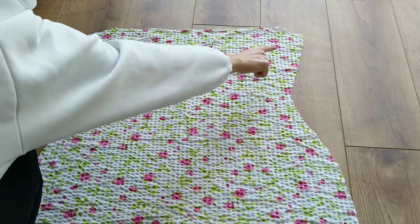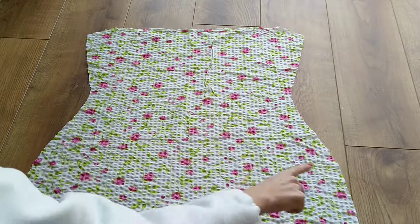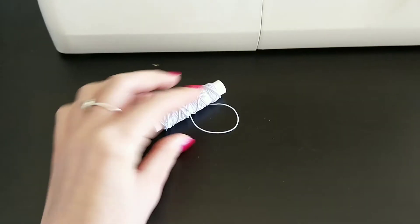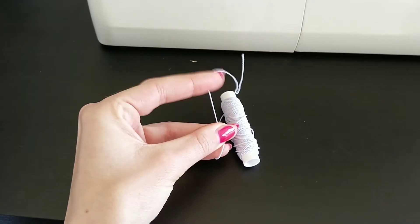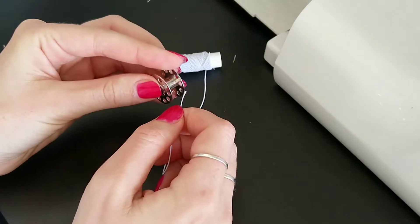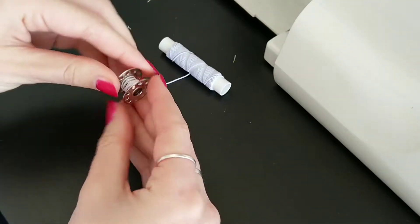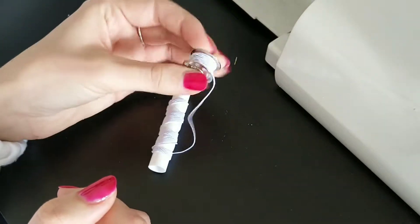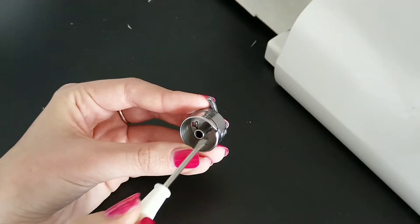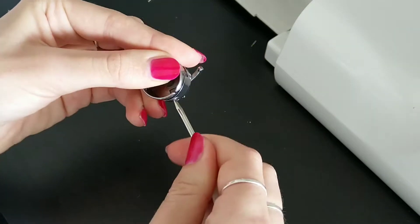And now the shirring begins. I want to shirr the whole dress and therefore have to shirr both pieces entirely. To shirr the fabric you need elastic thread like this one. This elastic thread has to be wound onto the bobbin by hand without stretching it — this is absolutely crucial as otherwise it won't elasticate the fabric. I'm also loosening my bobbin casing to make sure the elastic isn't really tight when sewing it onto the fabric.